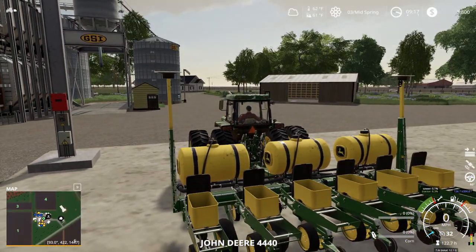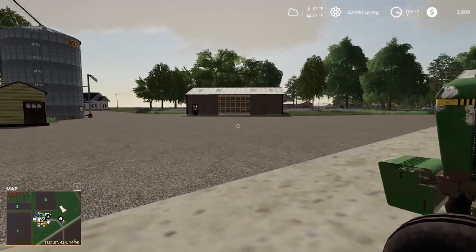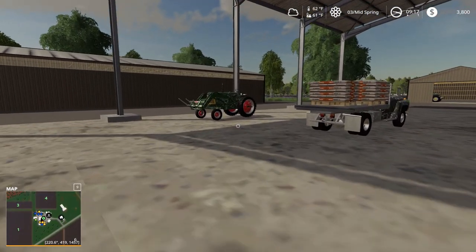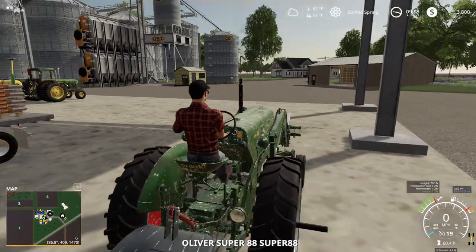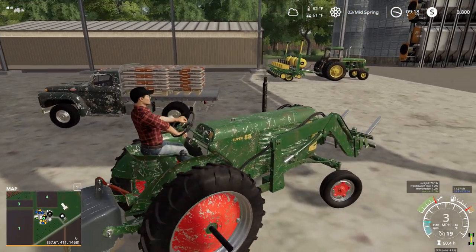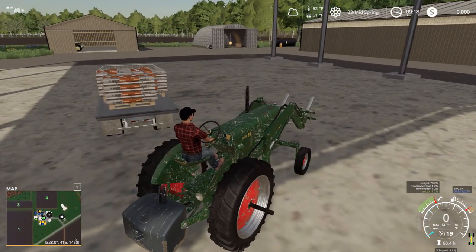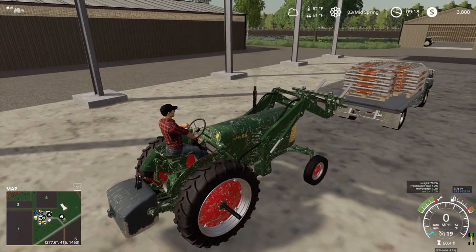I don't know if these have covers — they do! Look at this — fancy animated covers! How cool is that? That's pretty awesome. All right, let's jump in our Oliver here, grab our first pallet. If I calculated my math correctly, we should need around 5,700 liters of corn. That's all we should need, if my calculations were correct.